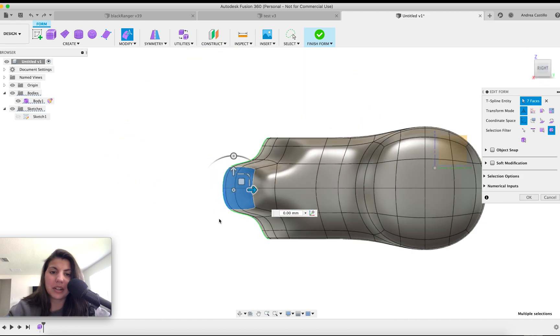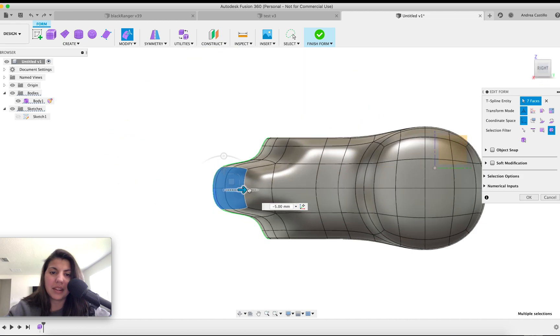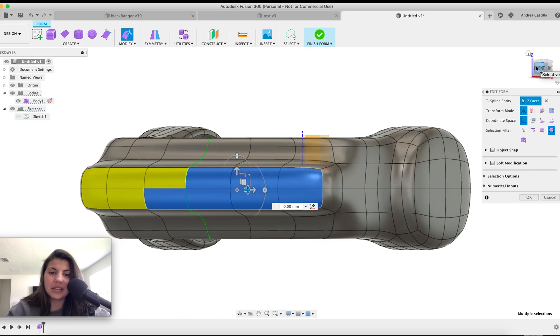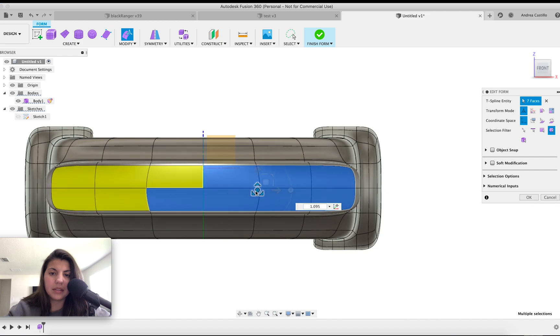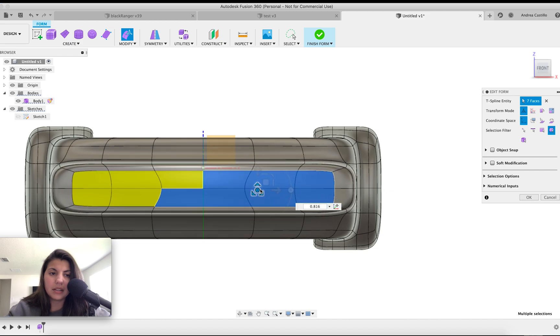Once looks good. This is what I was talking about — some of the Cyclops designs have this feature here. Now hold option and do this piece, bring it in a bit.